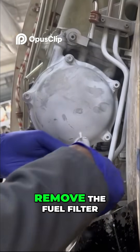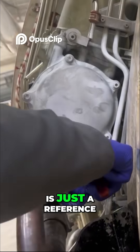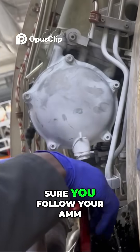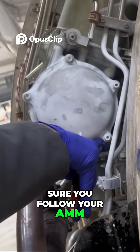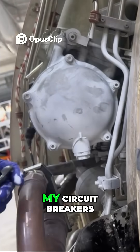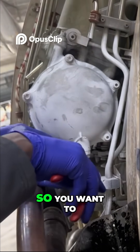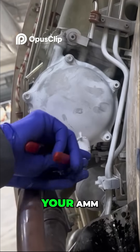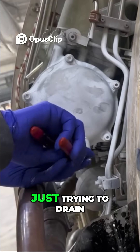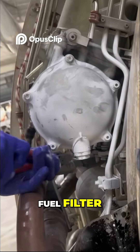Now I'm about to remove the fuel filter, and I want you to understand this is just a reference — you want to make sure you follow your AMM. I already did all my safety precautions, including my circuit breakers, and this video is edited. So right now I'm just draining the fuel from the fuel filter.